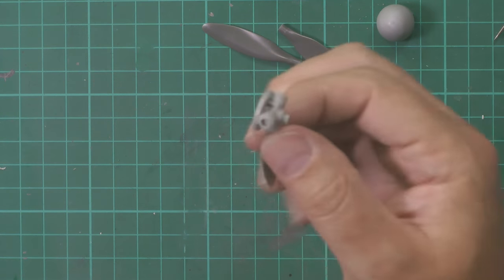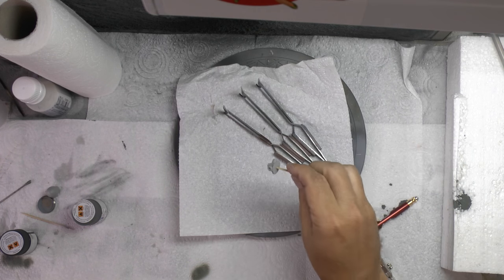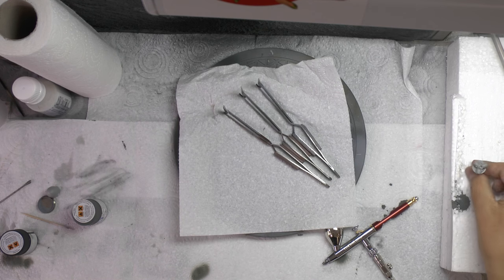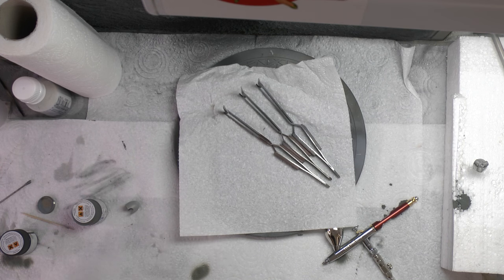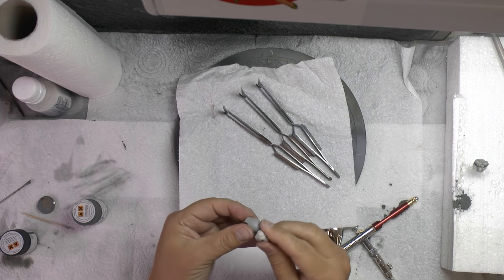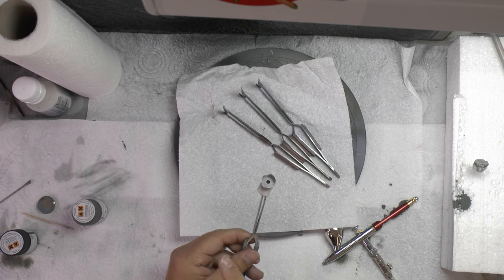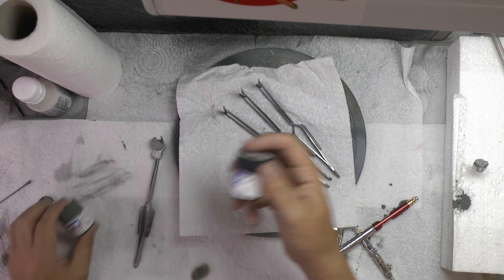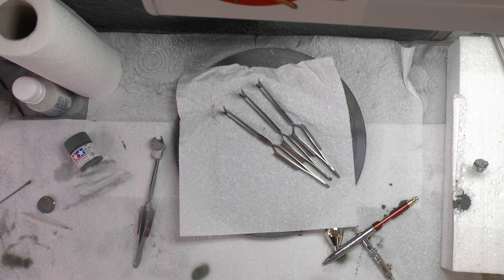We've got clamps holding the props and put a skewer up the back end - just easier that way. The plan for the spinner is to do the inside first pushing from the inside, then do the outside - same as before. For the prop color we're going to be using rubber black XF-85. I really like it - it's an off-color. Everyone has their personal choice; I know Steve likes NATO black but this is what I love.